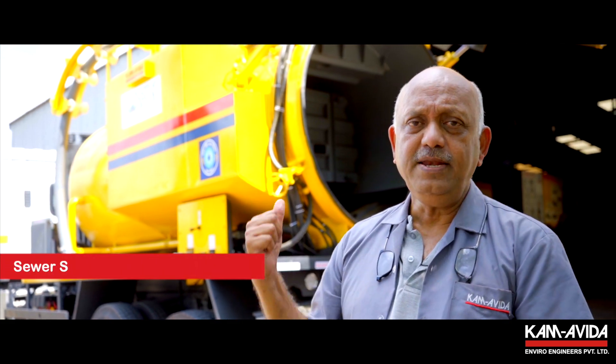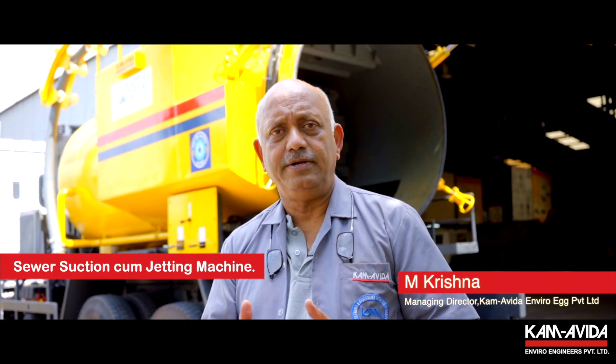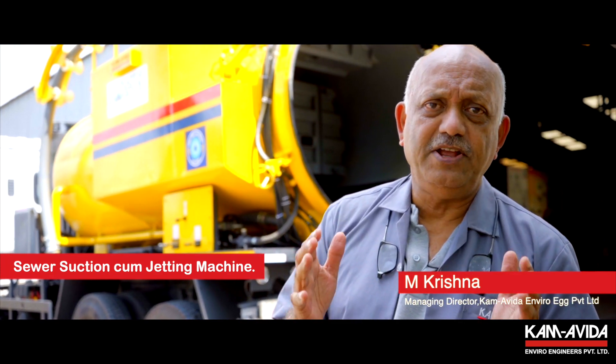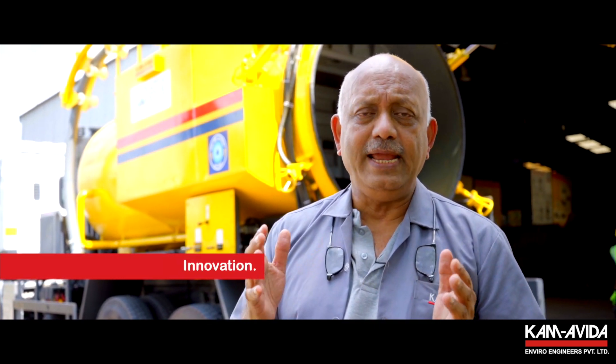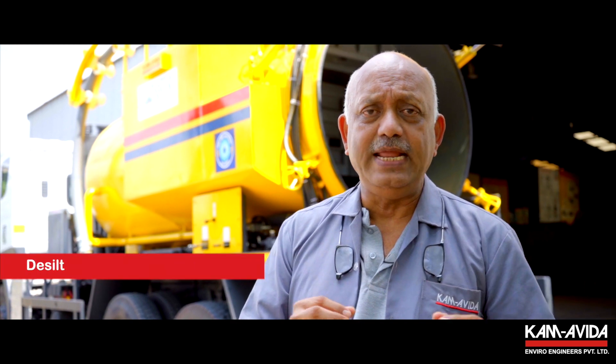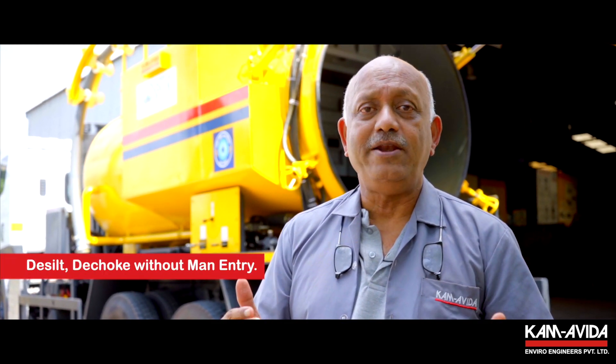The equipment you are seeing behind is the Camby Recycler. The Camby conventionally has been a sewer suction cum jetting machine — by itself an innovation because it enabled a sewer man to clean a sewer, de-choke and de-silt the sewer without man entry.